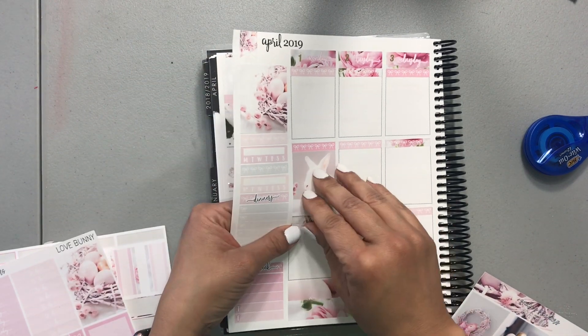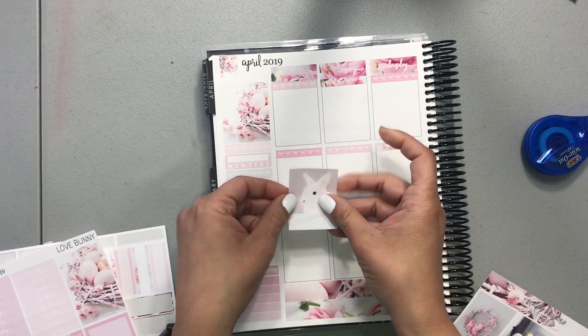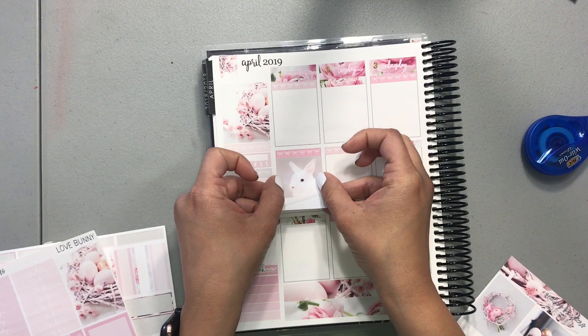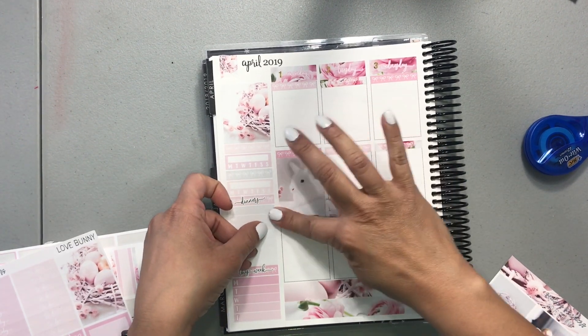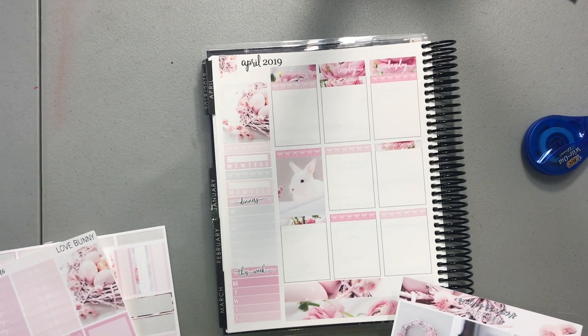Crooked — queen of crooked — that should be my name: queen of crooked, since I can't figure out how to do anything straight. That would probably be a good name for me.